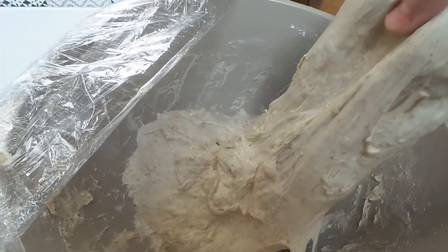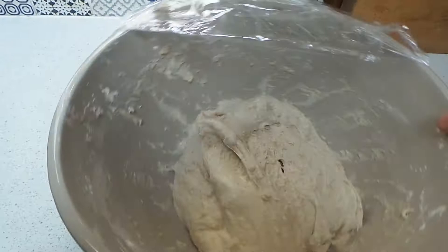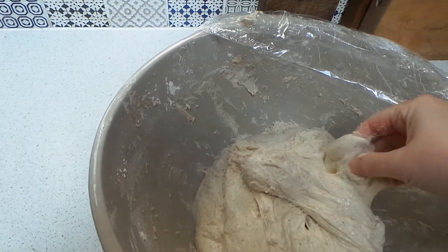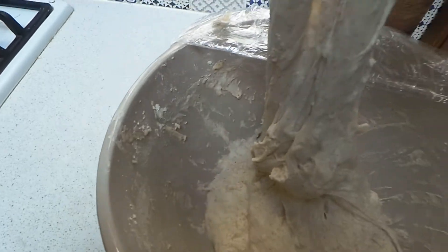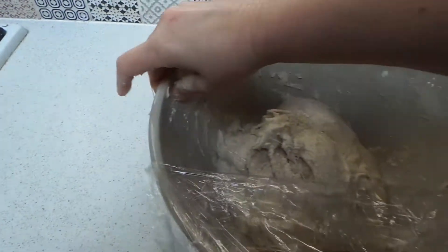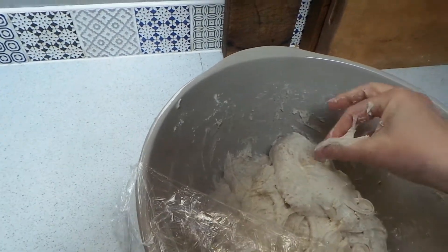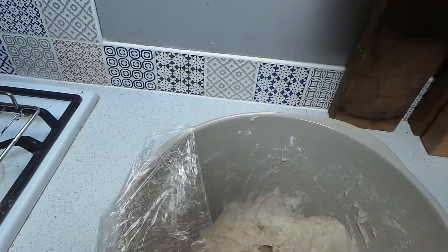There will be plenty of other places that show you differently, but here we go — stretch it, turn it, stretch it, turn it. There's a bit of a lump in there. I'm a bit worried about lumps of flour because they won't taste great, so I'm trying to work round in a bit of a circle with the stretch and fold. That's it — nothing to it.